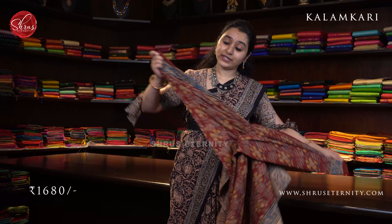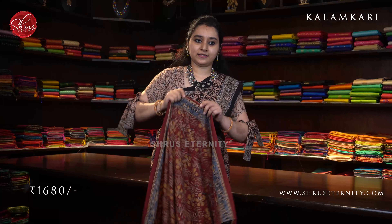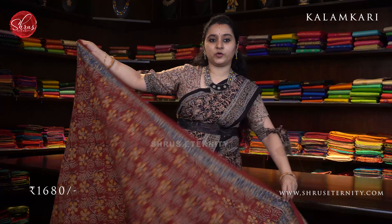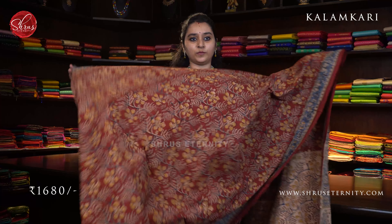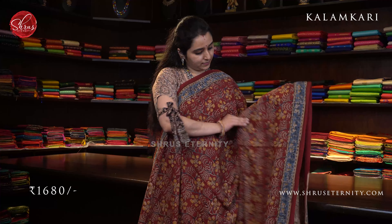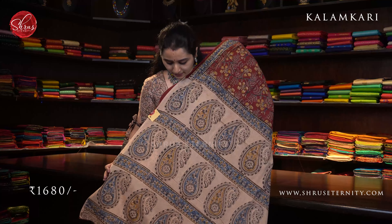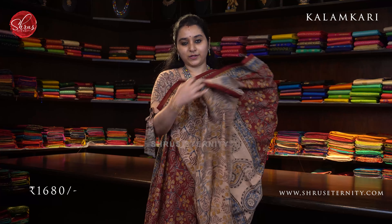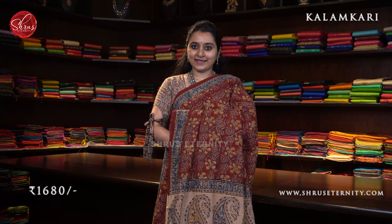Finally we have a red with cream combination. The whole body has mustard and indigo colored floral patterns and indigo border — contrast indigo border on either sides of the saree. A beautiful cream colored pallu with paisley block prints and a contrast cream color blouse. Priced at 1680.